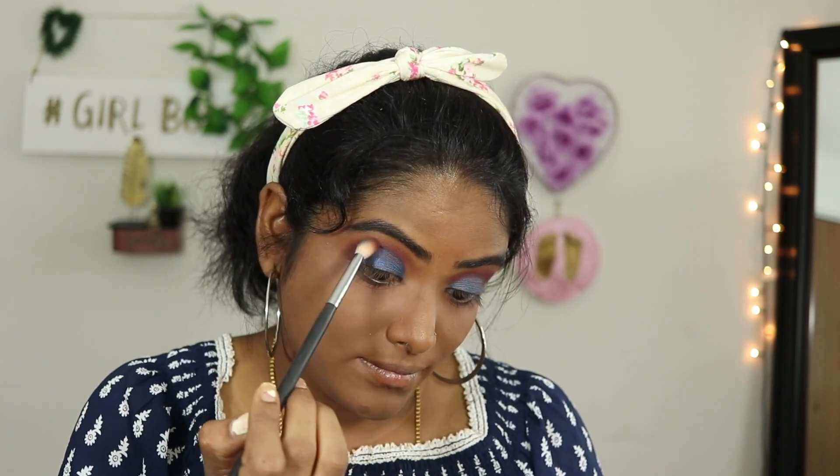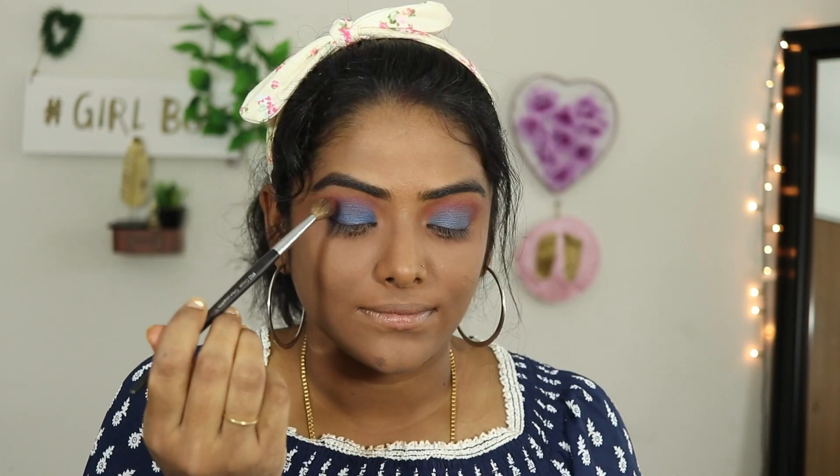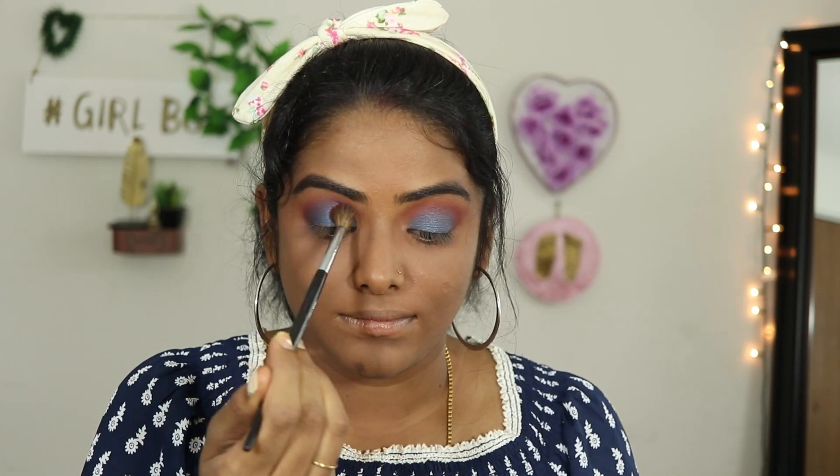I am applying the blue hallow. I am using that blue light color with the same Morphe blending brush. You need to apply it carefully to blend the colors.